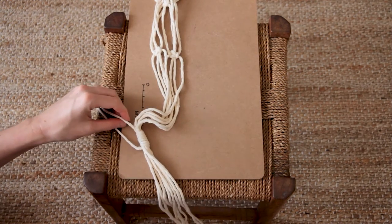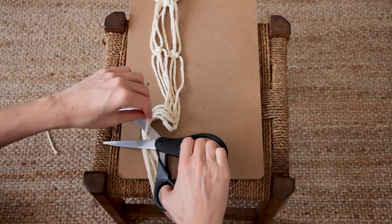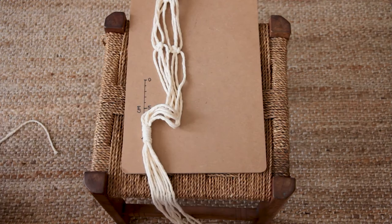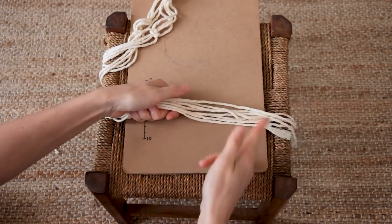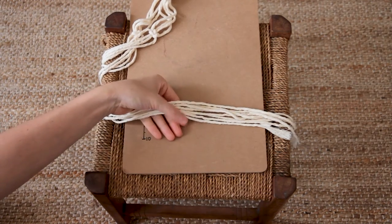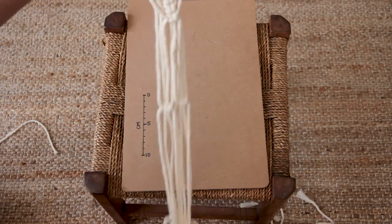Just cut the two ends of the wrap knot, and then cut the tail to your desired length — which I like to do once it's hung up. So let's go hang this up and pop the hats in.